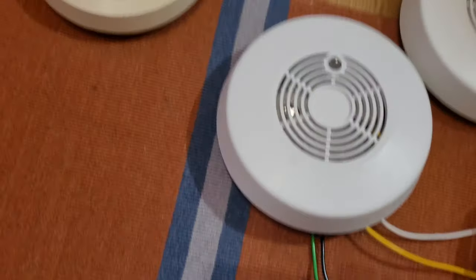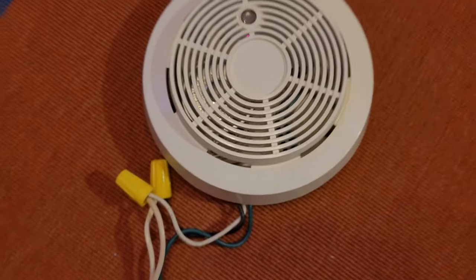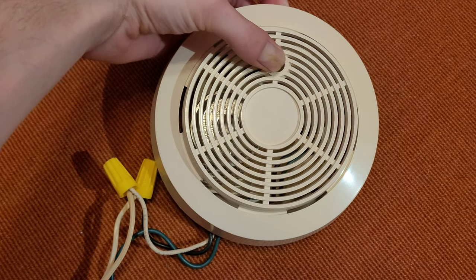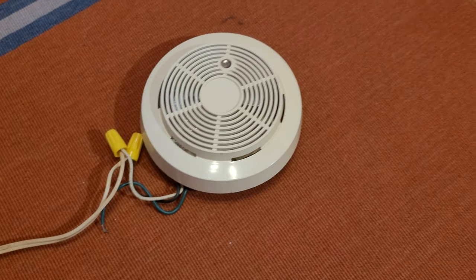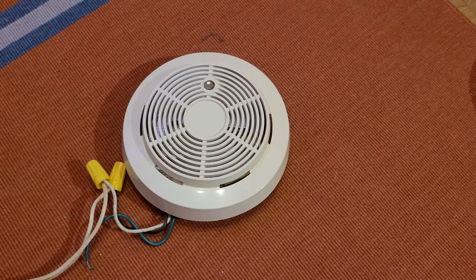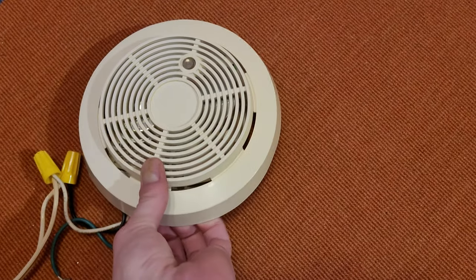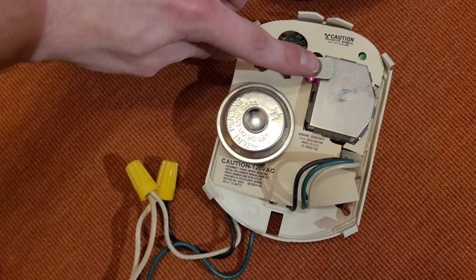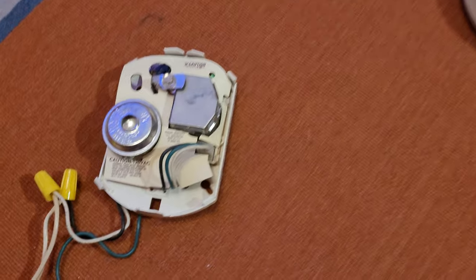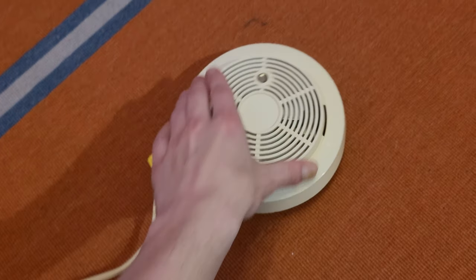Yep, sounds pretty much just like the BRK one over here. That same angry raspy buzz of that BRK electromechanical vibratory horn — I really do like the sound of it. It's not all that loud, just really really raspy and annoying. Definitely would not want to be in a room for long when this is sounding. As Jan always says, that'll wake you up. Let's open it up and test it without the cover — it's a little louder without the cover on, but still more bearable than a Delta alarm.